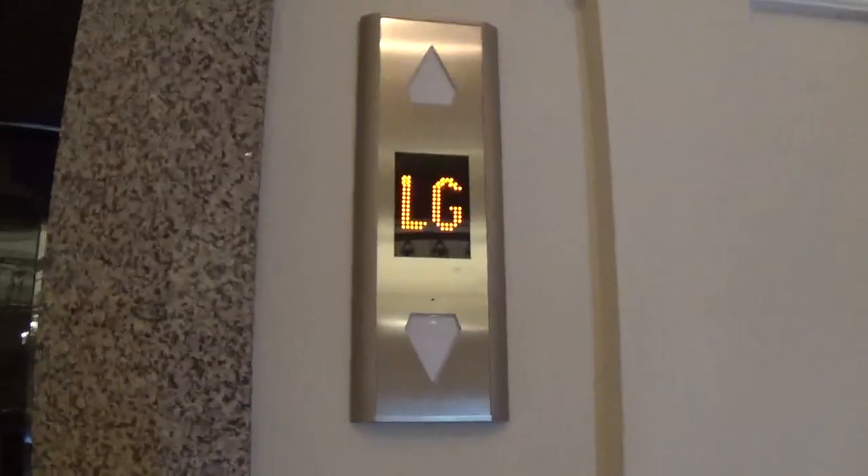This is the elevator at the Sleeve-Dotted Hotel, U Castle. It's a Kone model space. Start from the down level.